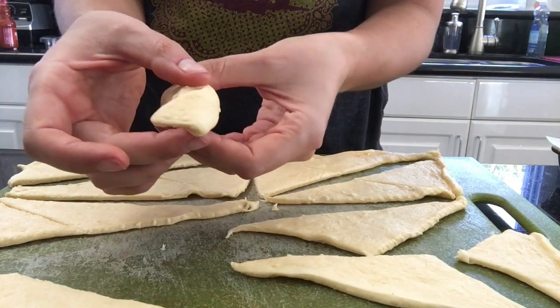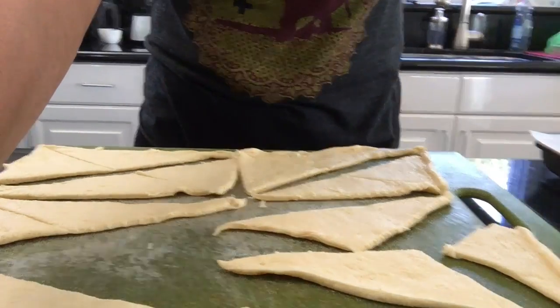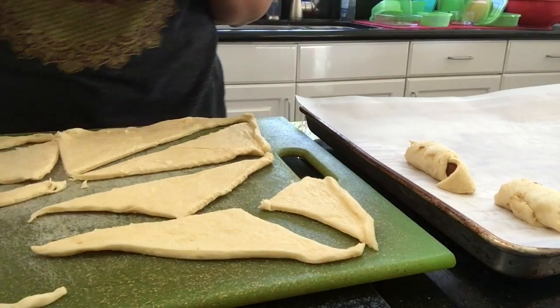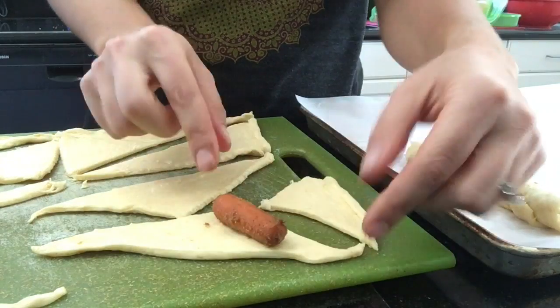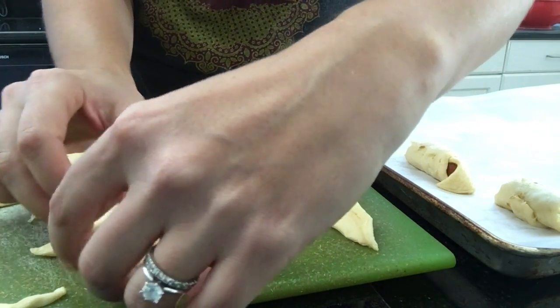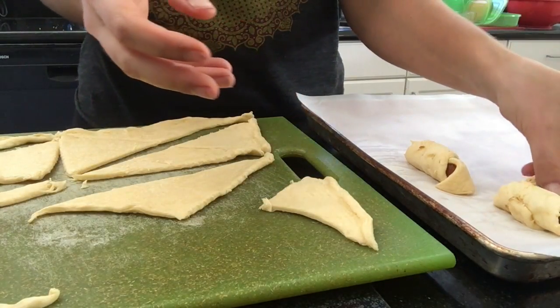Pig carrot dog in a blanket! I'm going to place it on my cookie sheet. Starting at the flat side and rolling it up into the blankets on the cookie sheet.